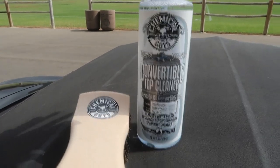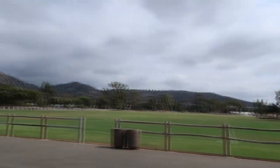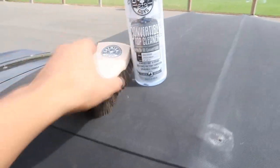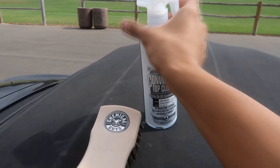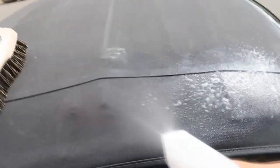We're gonna go ahead and start off with the convertible top cleaner with the brush. Hopefully you guys can't hear the wind - it is getting a little windy. The sky looks so nice out today though, I'm not even gonna lie. I'm gonna go ahead and start spraying - I'll do half first, start on this side and work my way across. I really wish someone was here to help me out but I'm gonna do this with one hand. Alright, spraying this off - oh shit, I'm gonna have so much overspray.